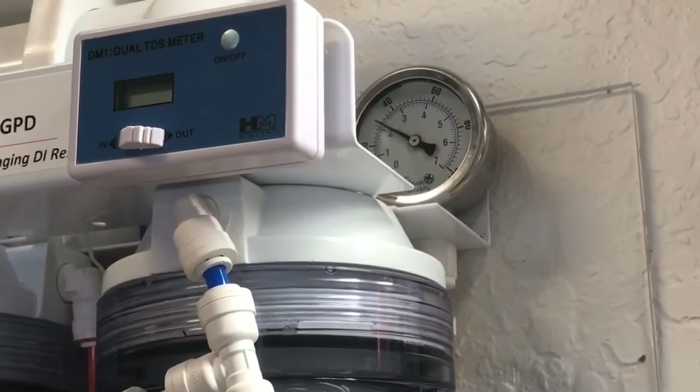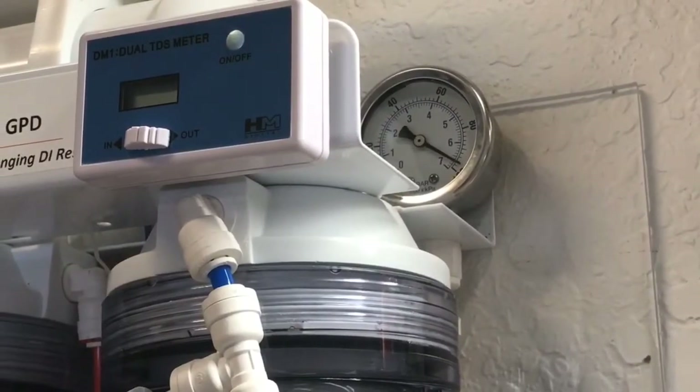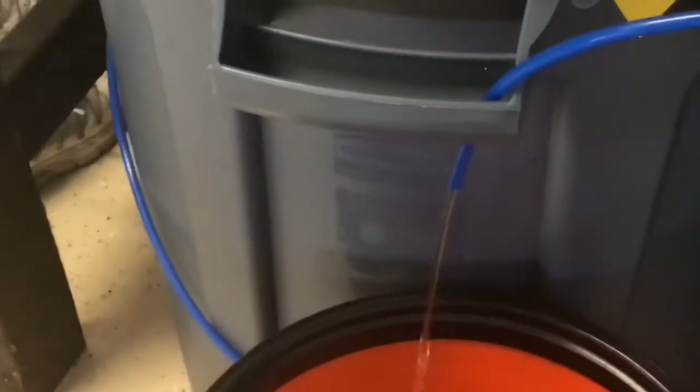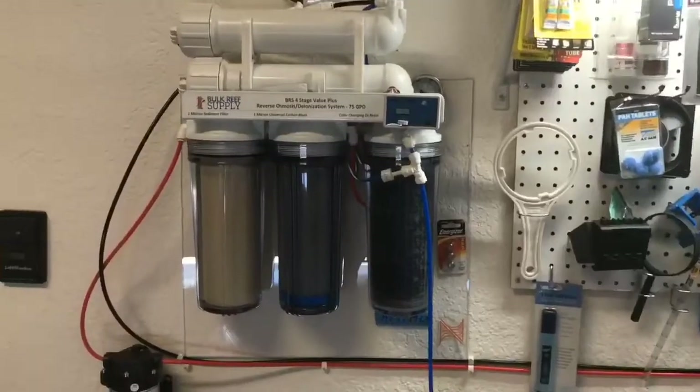It's all connected. Got the power on, turn it on. And there you go - just have to adjust the pressure. It's way above 90, but look at the water - faster than ever. Everything's set up.